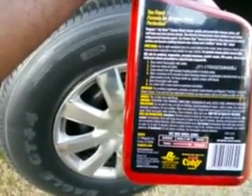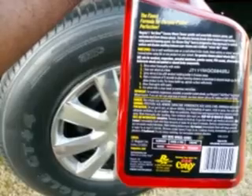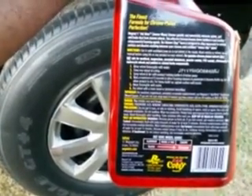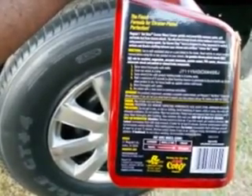Wait a maximum of 15 seconds to allow foaming cleaner to penetrate and dissolve build-up. Do not allow product to dry. For heavy build-up, agitate surface with a brush. Rinse thoroughly with water. Dry wheel with a clean towel or premium microfiber.